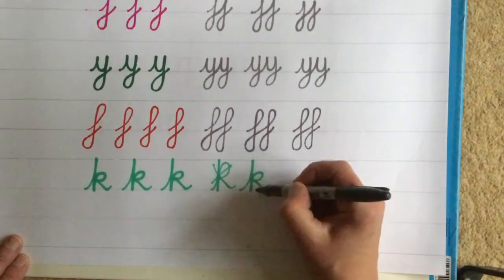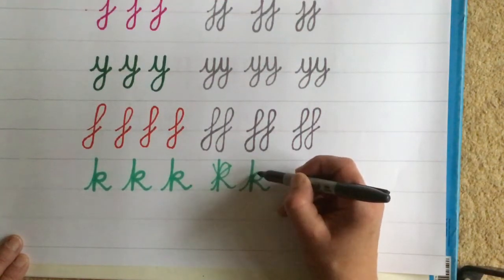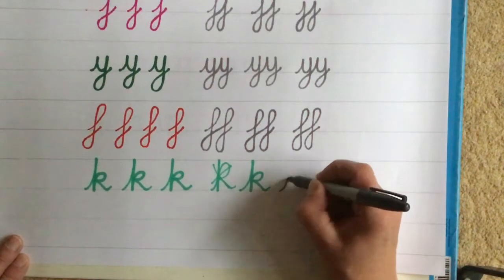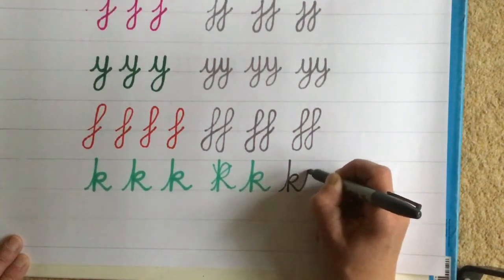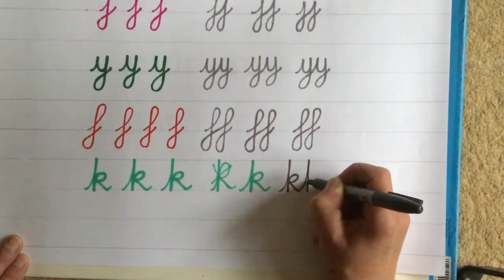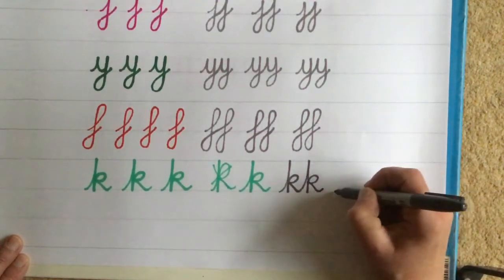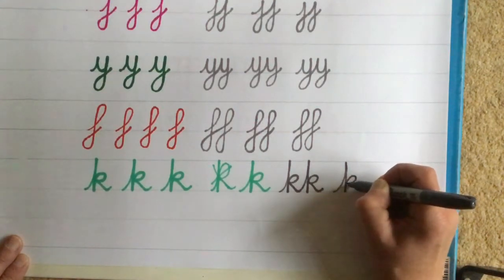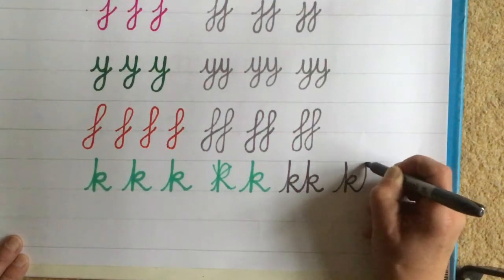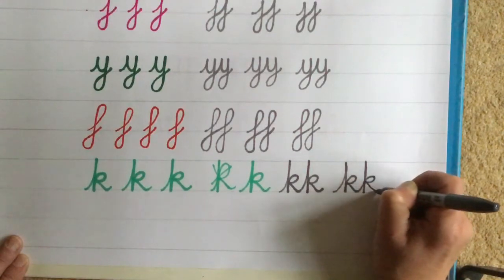Now let's try two K's together. Remember the bottom bit of the K is half size — it has a tall ascender and there has to be a gap between that and where the loopy bit is. Ready: leading stroke, straight down, halfway up, go round, tuck in, go down, out with your next leading stroke. Leading stroke, straight down, halfway up, loop, down, and exit stroke.